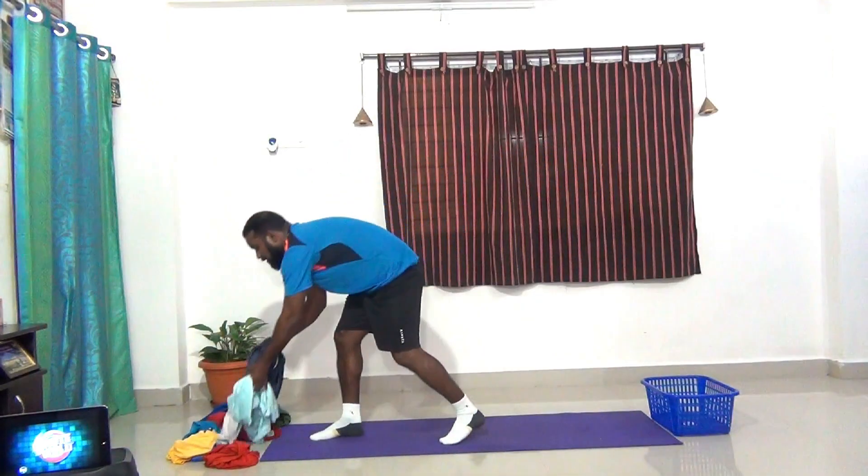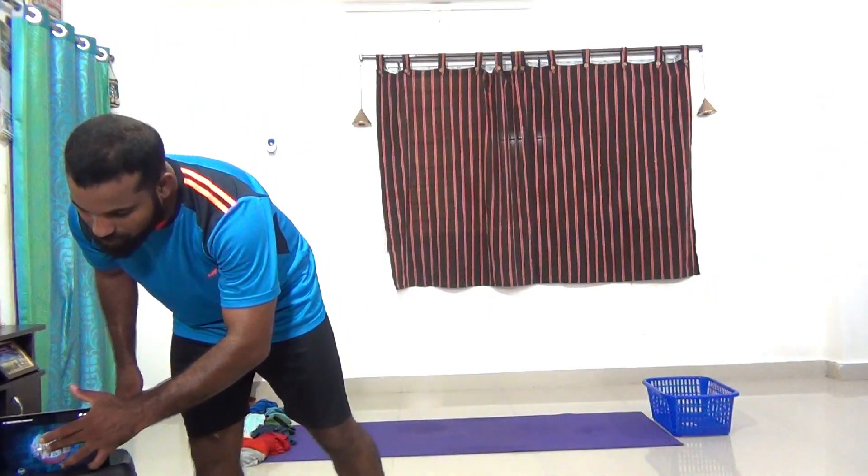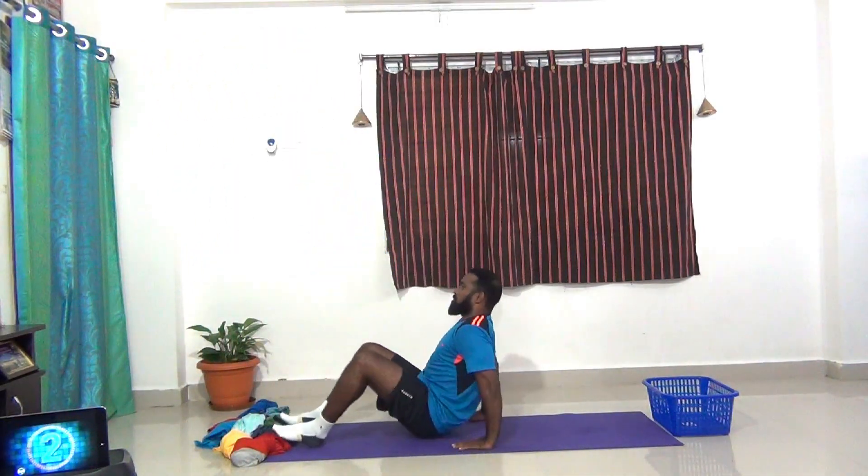Let's see how Coach Raju does in 1 minute. Let's start! The game begins in 3, 2, 1.